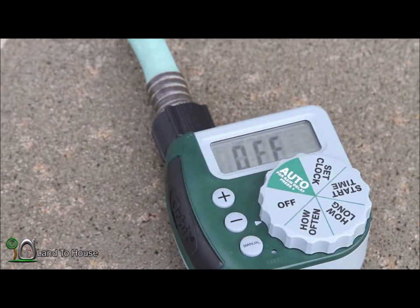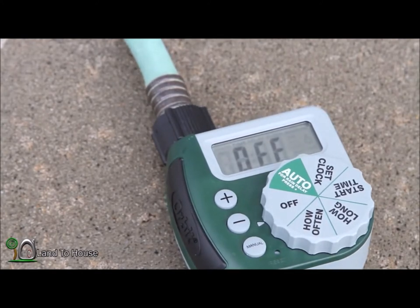So by turning this to the off position, you can stop the timer early.